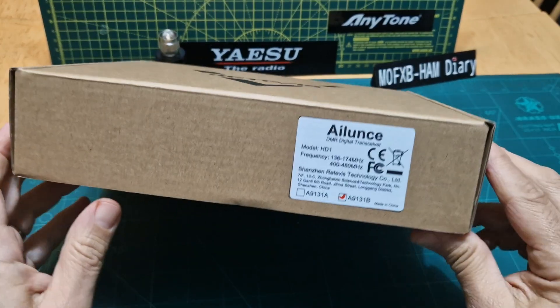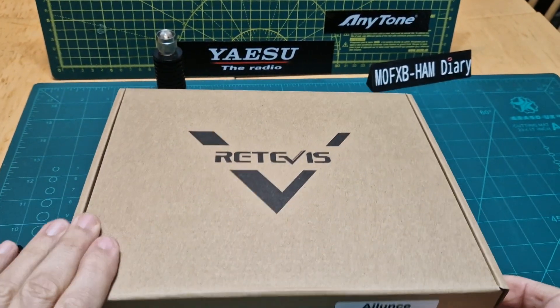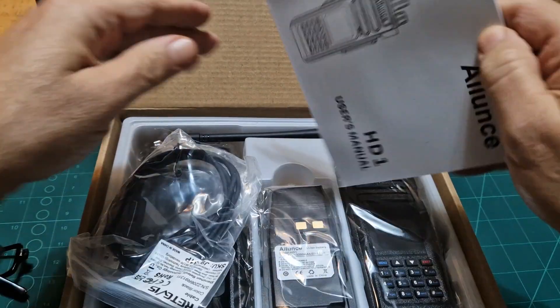MZero FXB here. Just a quick unboxing of the Alence HD1. I know this has been out for a while. This is the GPS model. It's a 2 metres 70 centimetres DMR radio and they're about £150 these days. So let's have a quick look at what's in the box.